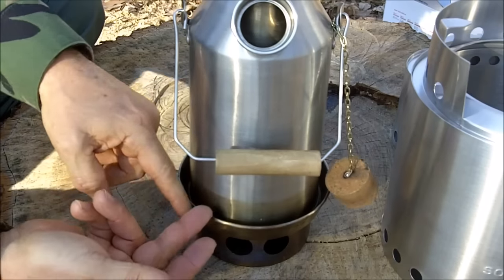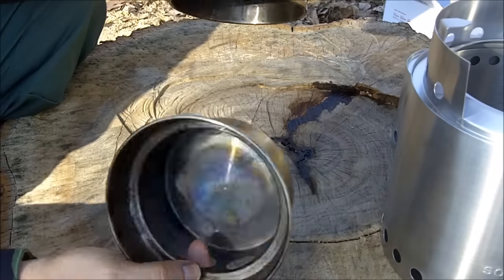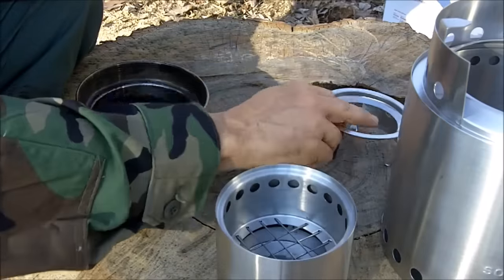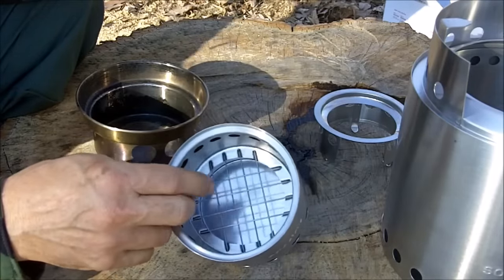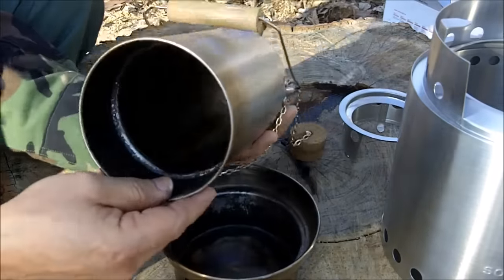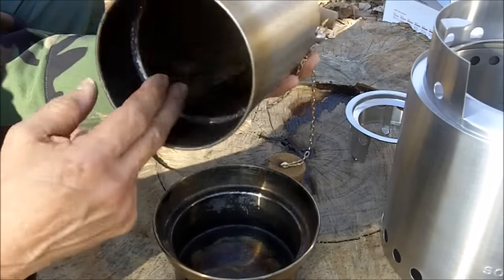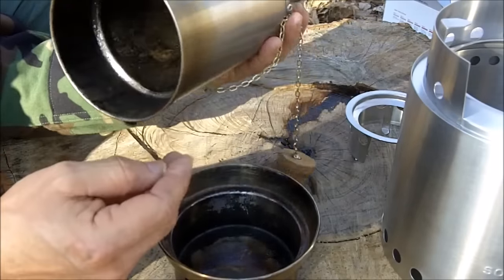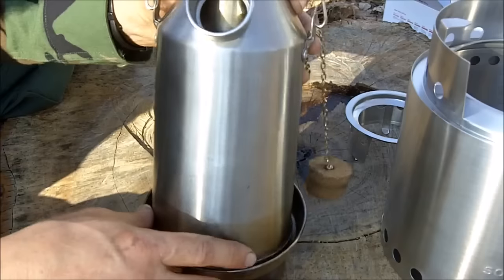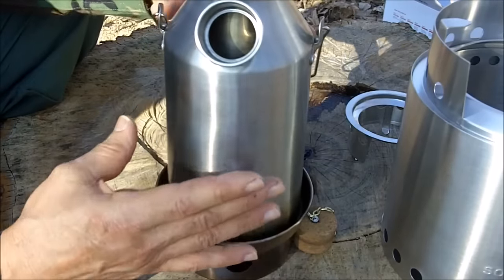It has the chimney effect — the draw pulls air in down here, which helps the material burn very quickly. You get a hot fire. The difference, as I understand it, is that whereas the Solo Stoves have the gasification process where they burn the smoke for more efficiency and less smoke, the Kelly Kettle does not burn the gases. As you can see, there is quite a buildup — even though I cleaned this with a stainless steel scrubber, there is the buildup of black soot, or creosote. The Kelly Kettle does put out a lot of smoke, so I'm hoping to get a more efficient burn with the Solo Stoves.